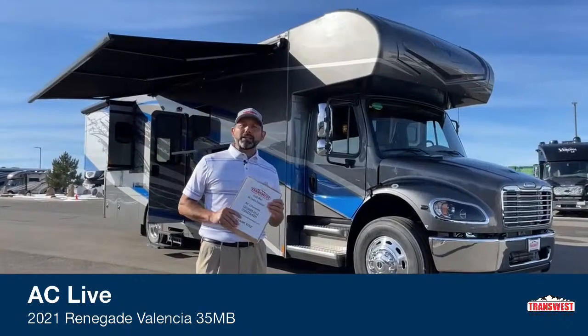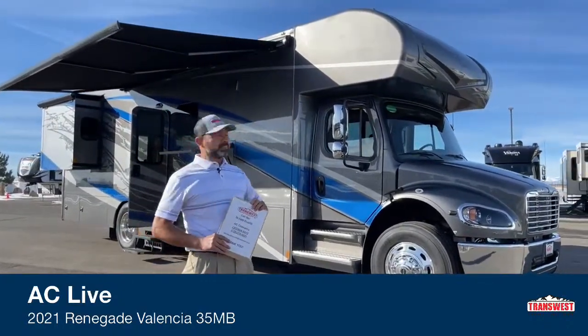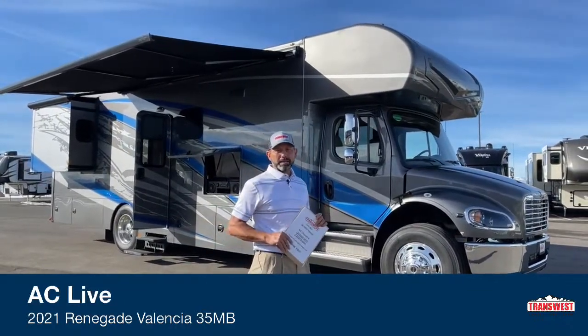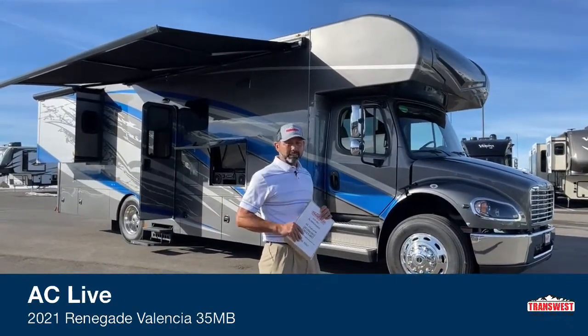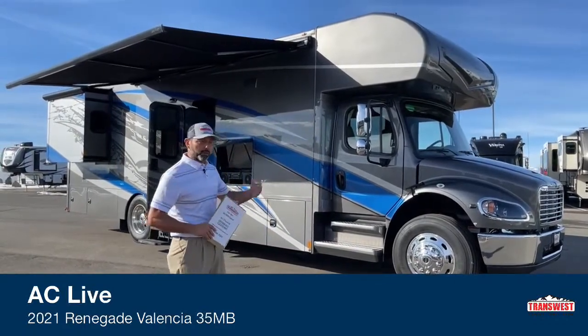So today I'm going to walk you through this 2021 Renegade Valencia. This is a 35 MB, which means it's a 35-foot mid-bath floor plan. It's on a Freightliner chassis. We're going to get started right up front here and then work our way back.